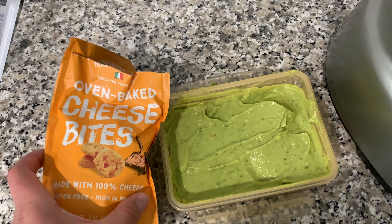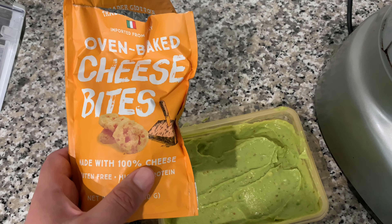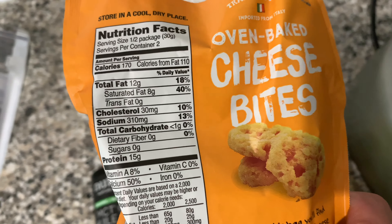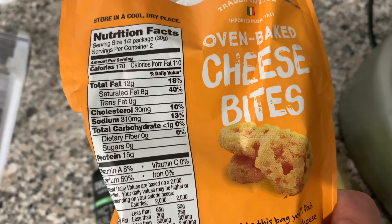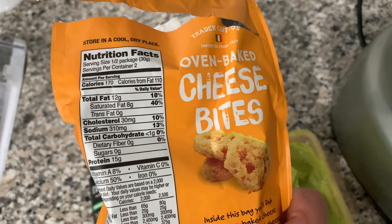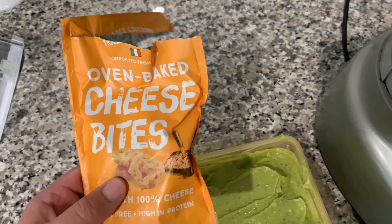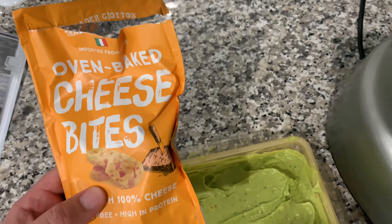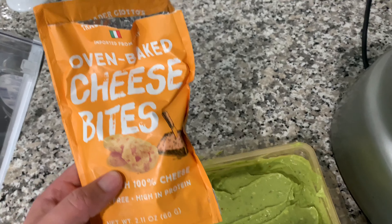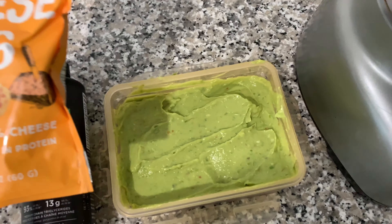Now, a great alternative to tortilla chips or any kind of chips when you're dipping — you can obviously dip cucumber, that's probably one of the better options. But I get from Trader Joe's just like a burnt cheese or oven-baked cheese. If you look at the carb content, it's less than one gram, so you don't even have to be concerned. They're high in fat and really high in protein.